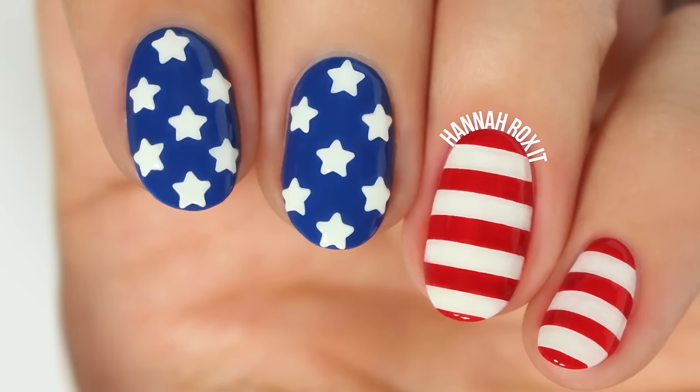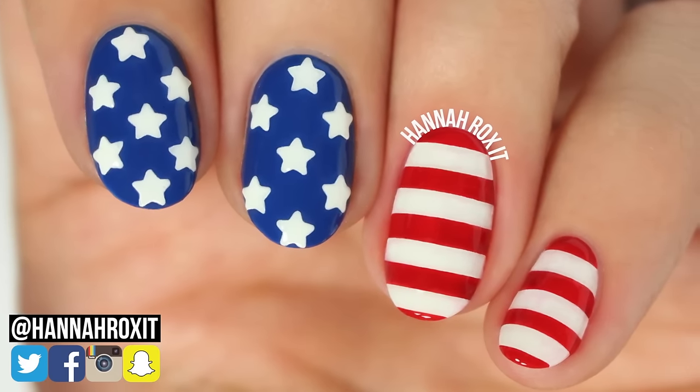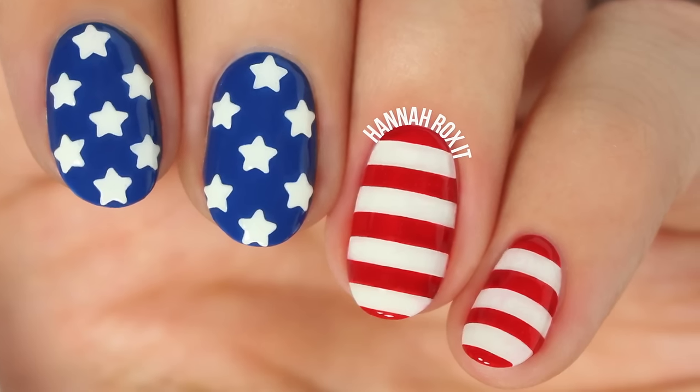Hi, it's Hannah and today I'll be showing you how to do the Stars and Stripes design that's perfect for 4th of July or if you're just feeling patriotic. So let's get started.